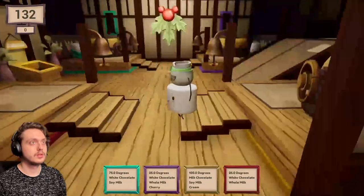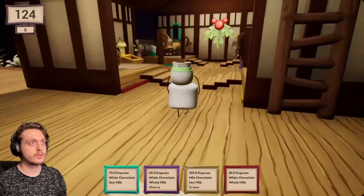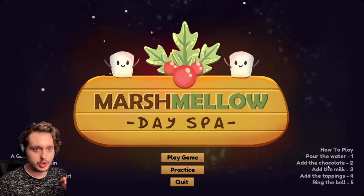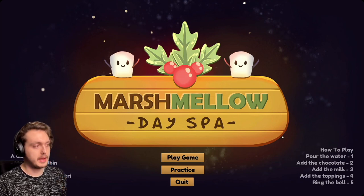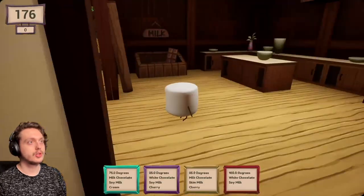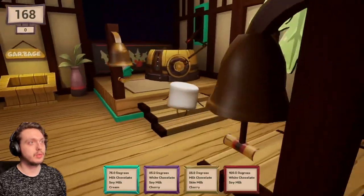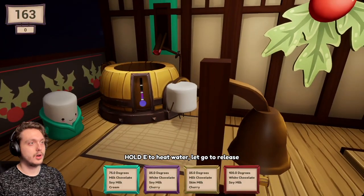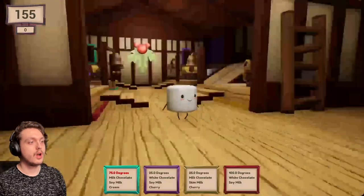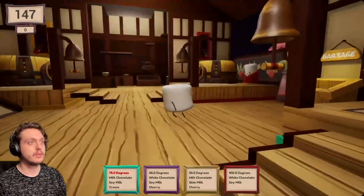Whee! Hold on, hold on - quit. What do we do? Pour water, add chocolate... water, chocolate, milk, toppings, bell. Water, chocolate, milk, toppings. Okay, water... chocolate milk. So I get water - blue, let's start with blue. Water. Oh, 75 degrees. Oh no. How am I... What? Garbage? I don't know how to tell what the heat's at.